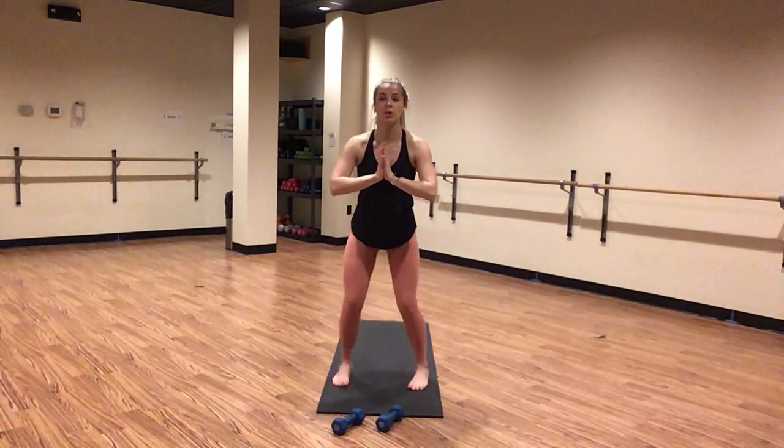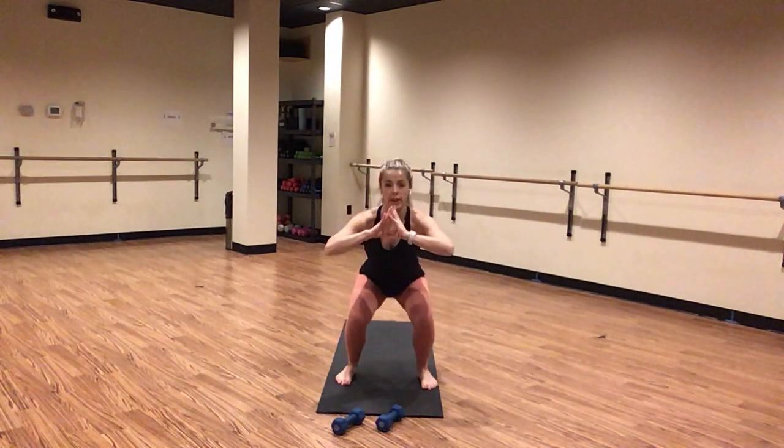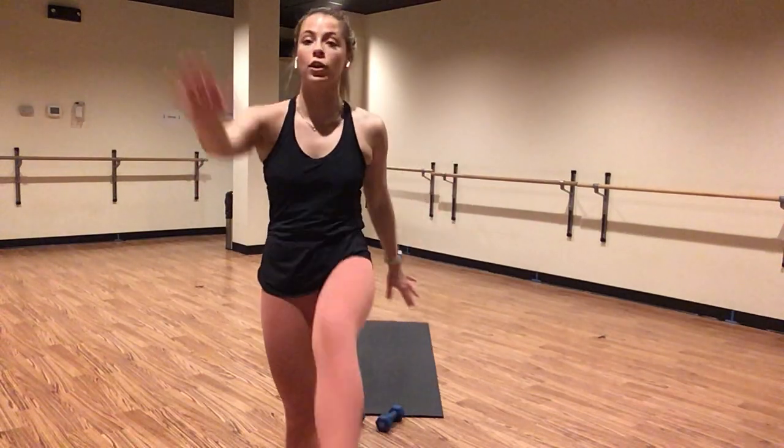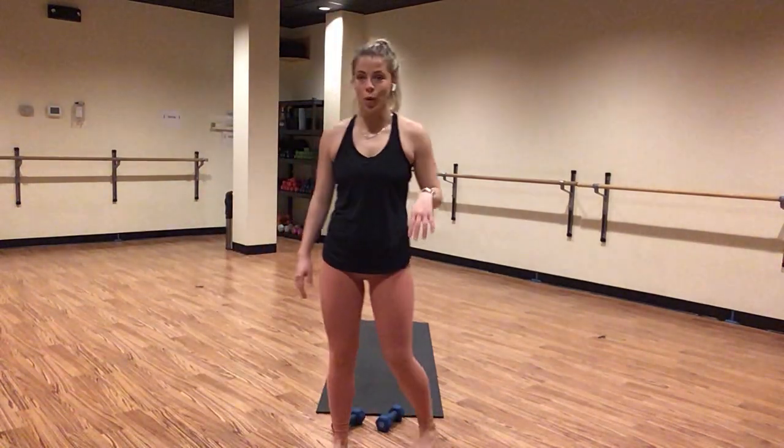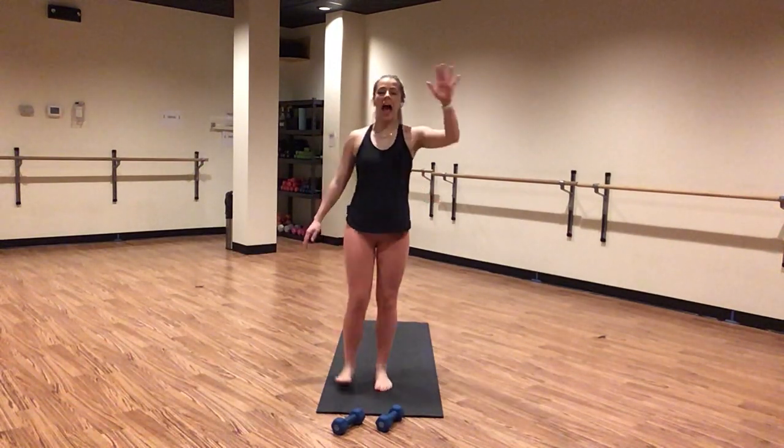Inhale. Exhale, heel toe your feet out wide — one squat, alternating toe reach. Inhale lower, exhale reach. Inhale drop, exhale reach out — alternate either side. Flex your toes back towards your face. We've been in our squat pose before, remember what it feels like. Focus in on your form there. As you add your reach, alternating hand to alternating side, use your abs as you crunch in every single time. You almost get a little bit of a stretch as you reach up tall. Feel a nice stretch through the back of your legs.